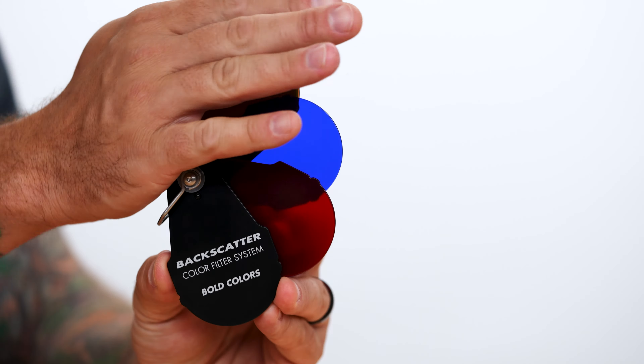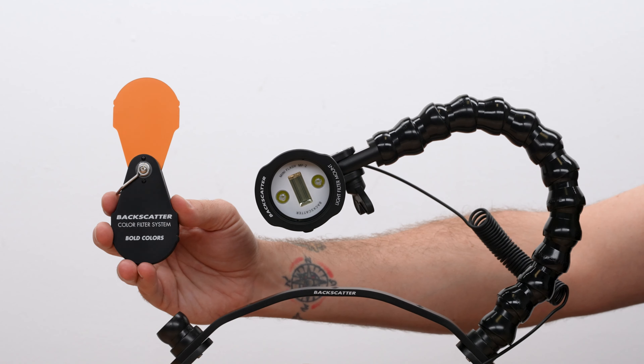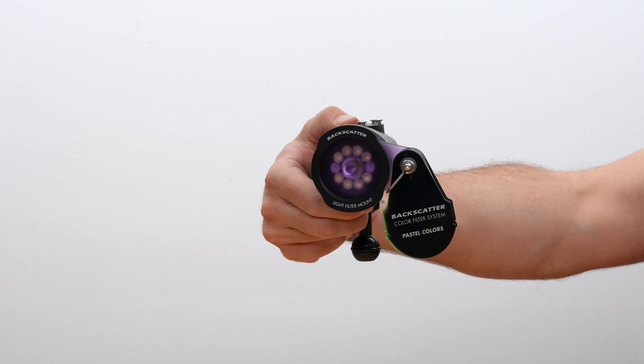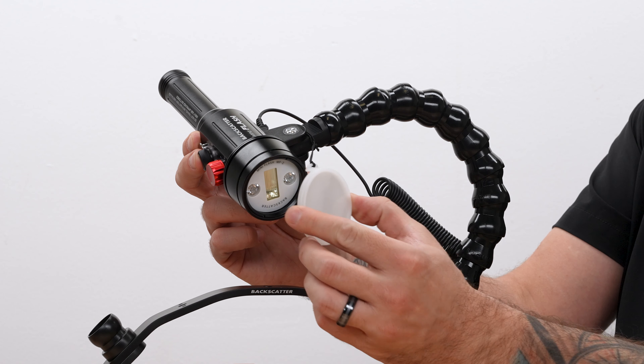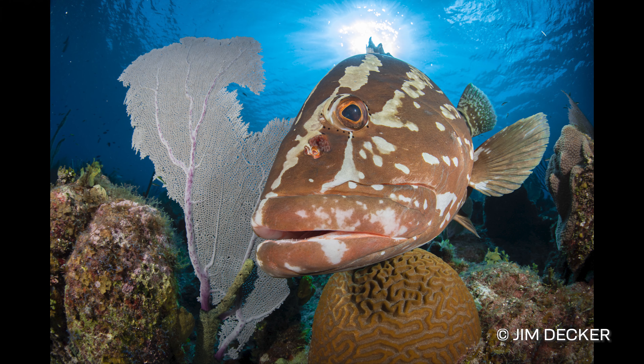The color filter system is available in both bold and pastel color sets, and they attach directly to the front of the Mini Flash 2, the Macro Wide 4300 video light, or directly to the front of the snoot for wild colorful elements in your shots. There's also a wide angle diffuser included with every Mini Flash 2 — just snap it on when shooting wide angle to make the beam a little wider, softer, and more diffused.